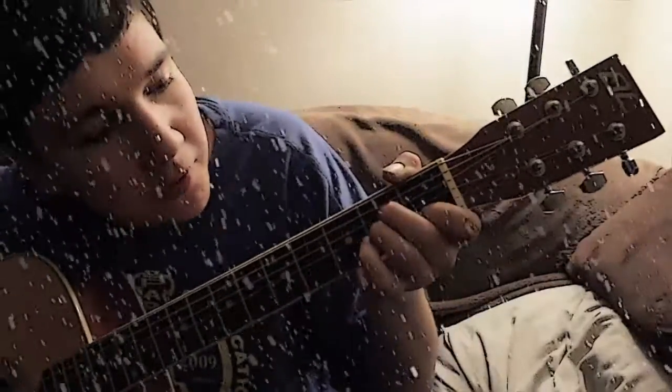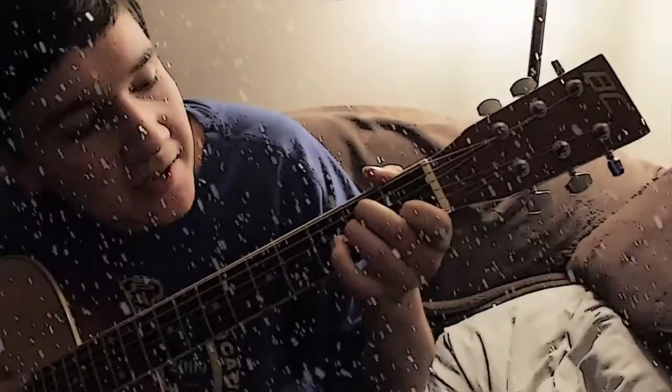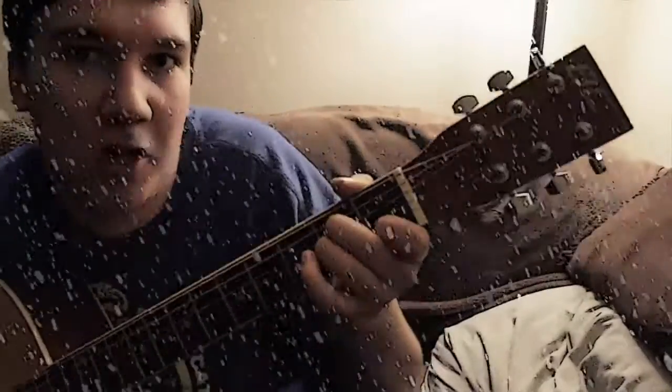For an A minor, on the B string, instead of playing on the second fret, you play on the first fret. It changes that C sharp into a C.